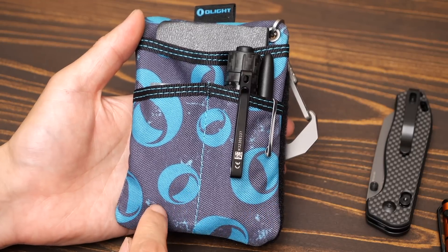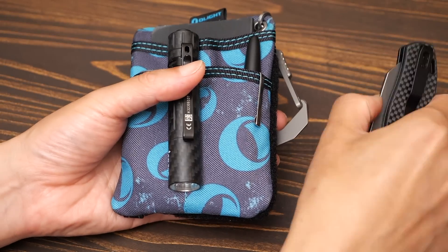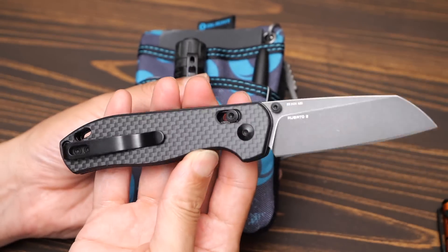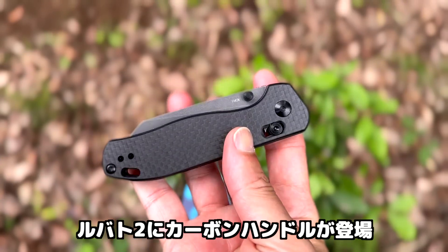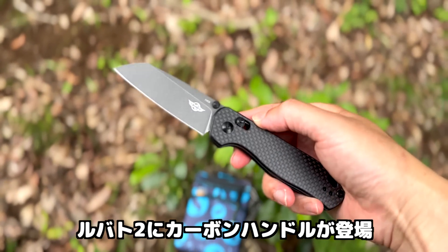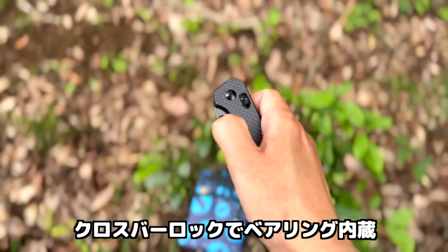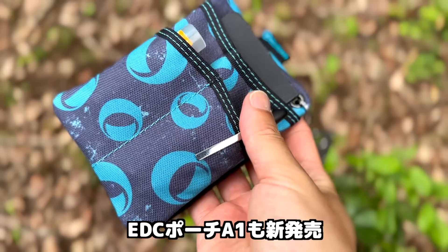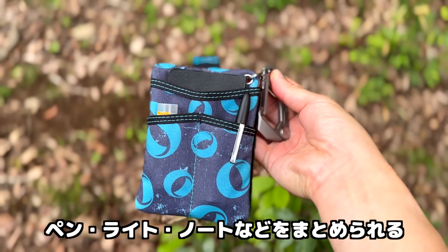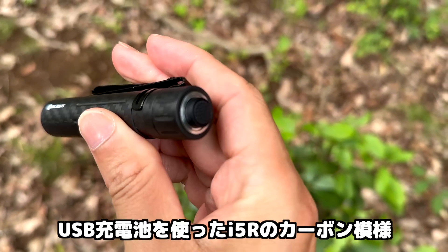Today's giveaway is the i3E EOS in green — small and very convenient, carried attached to various things. This time from Olight: the Opouch A1, i5R carbon color, and the Rubato 2 carbon handle — a folding knife with outstanding operability.